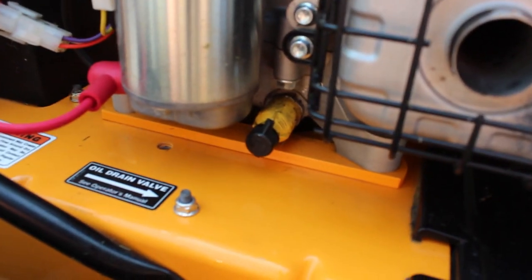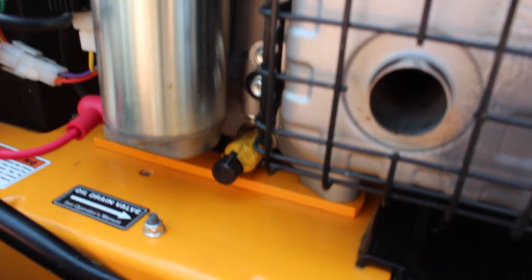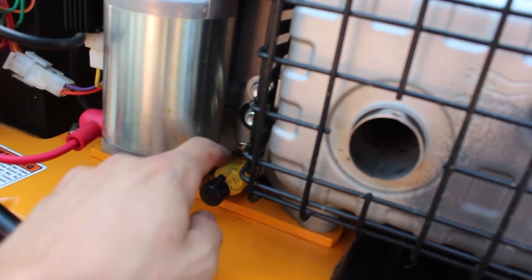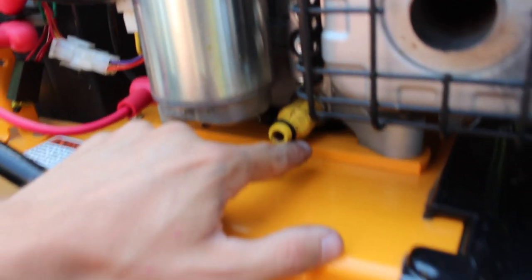Now let me show you. This is what the little oil drain valve is going to look like when you go to start. What you've got to do is pop off this little black cap right here. On the side there's a little thing where you twist it and get it to where that long little section is there, and then you pull it out — and that's when it starts draining.